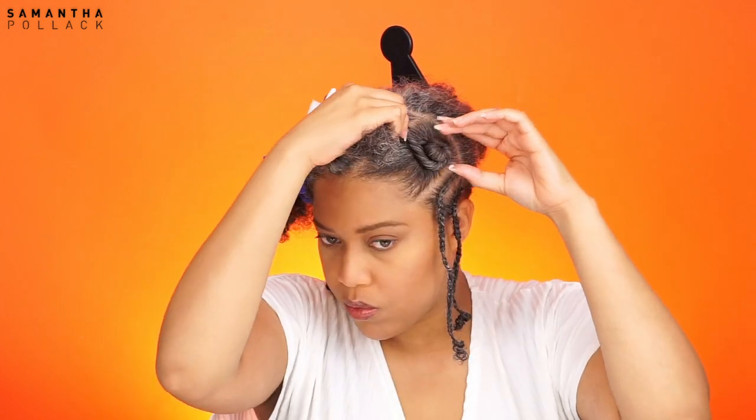To achieve a bento knot you have to twist the hair and wrap it around the knot. You don't want to wrap it too tight — you don't want to give yourself a headache. Use bobby pins to secure the bento knots where it's necessary.